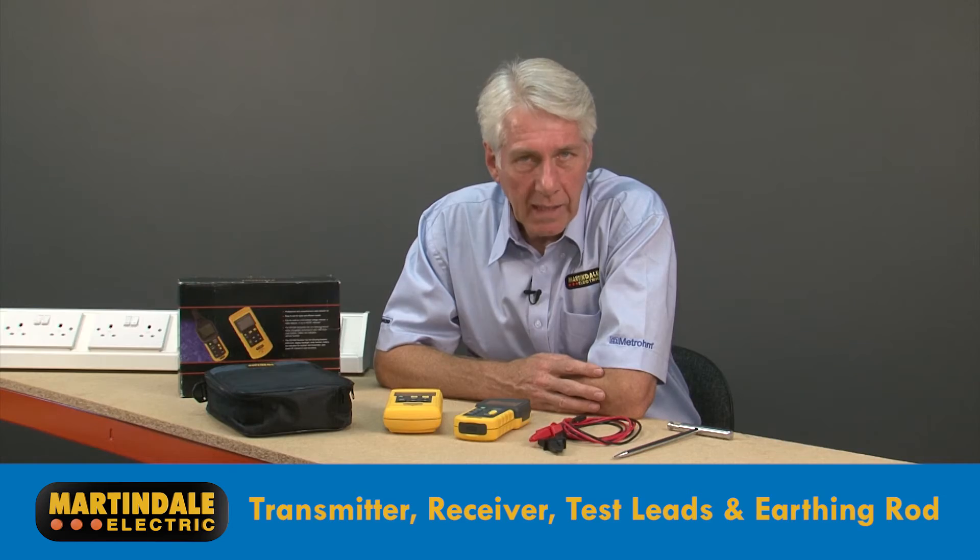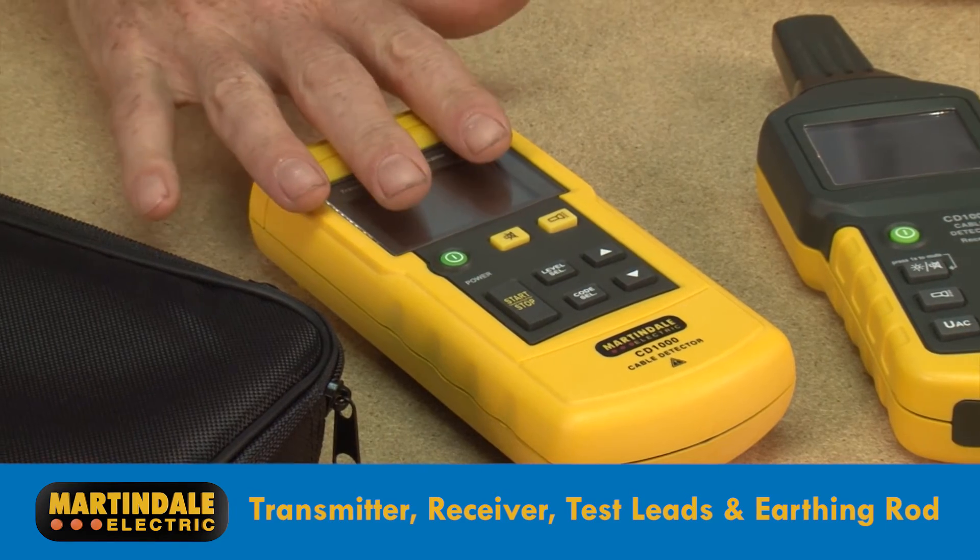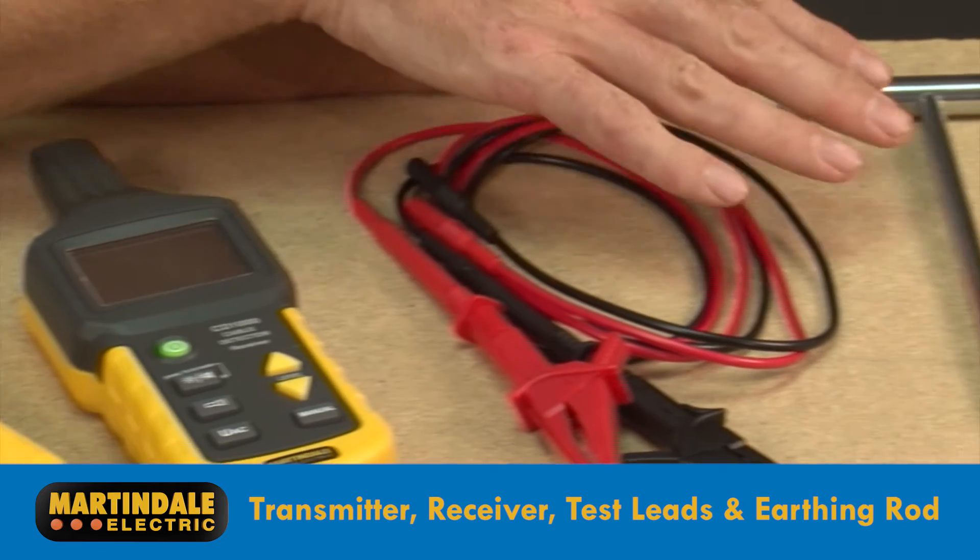The CD1000 kit includes a transmitter, receiver, test leads, and an earthing rod.